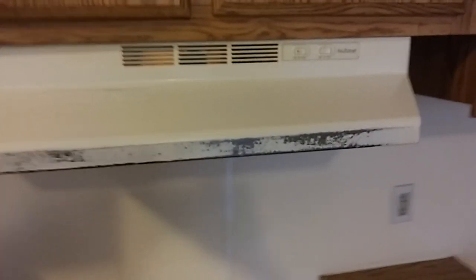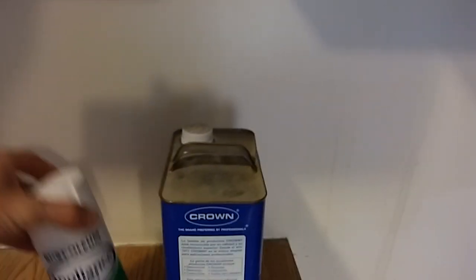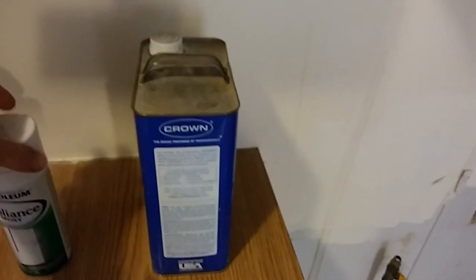I mean look at that, paint's all coming off. Instead of buying a brand new one, which could be up in the hundreds, I got this can of appliance epoxy for like 8 bucks at Lowe's. So what you want to do is give this a nice coat and make this look brand new.